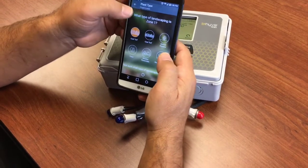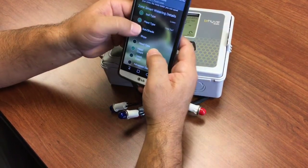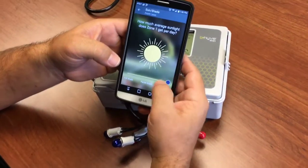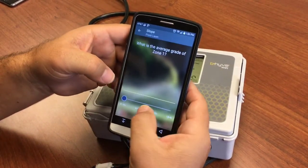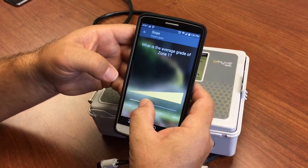Plant type — we have cool season turf around here. Sun/shade — if there's any shade at all, it's partial, so we're just going to say full sun. Slope — if you live on a hill, you can set your slope.